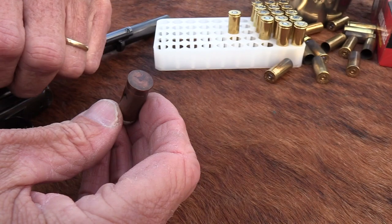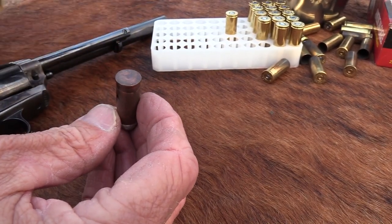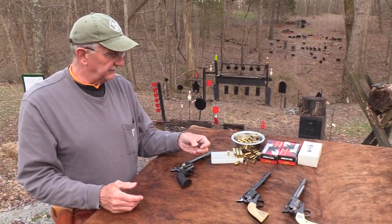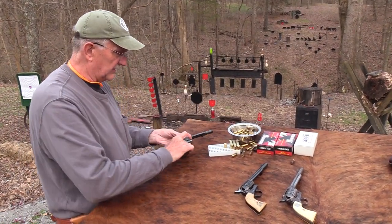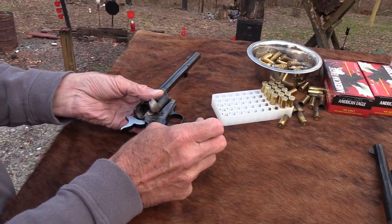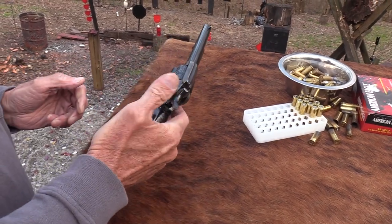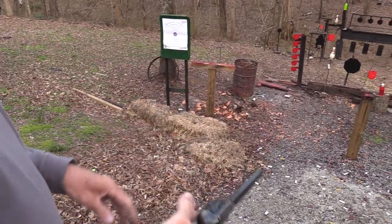It is actually a center fire. I guess it would fire if I put it in this firearm — it would be an expensive round to fire. But that's the original rounds: copper and everything, before they went to brass. So that's a collectible little round. Let's finish loading this — good old .45 Colt, hard to beat. Half cock, let the hammer down.